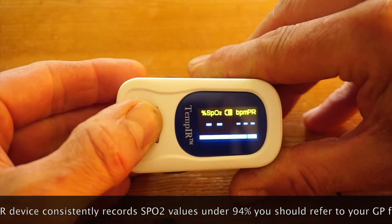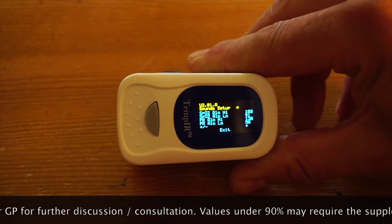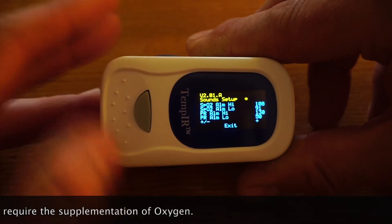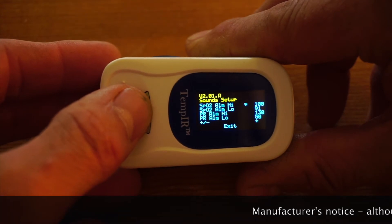To enter the settings menus just press and hold the button for a couple of seconds. There are two menus: sound setup and alarm setup. In the alarm setup menu there is an upper and lower SpO2 alarm and an upper and lower pulse rate alarm.